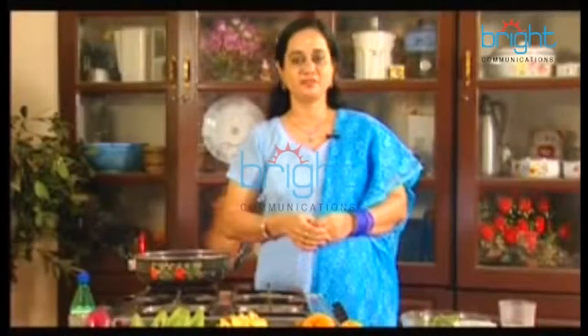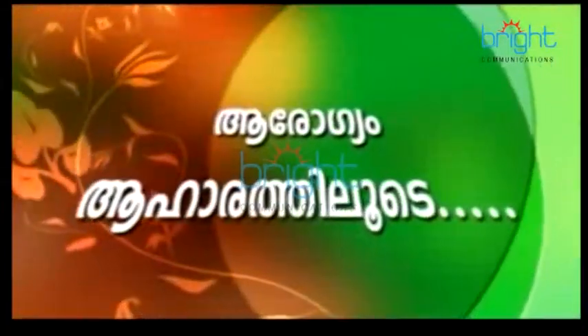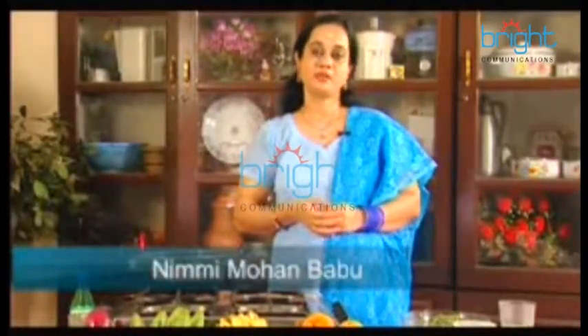Hello everyone, welcome. Today we have two different kinds of things. This is a very special tree.